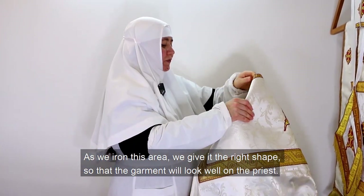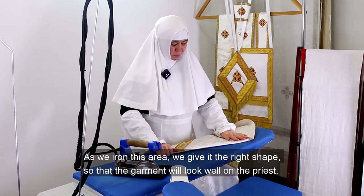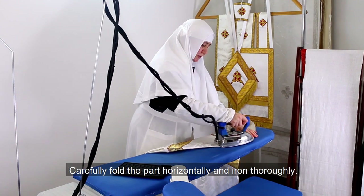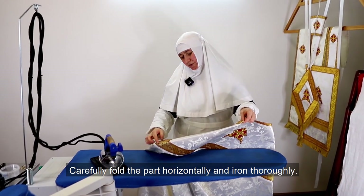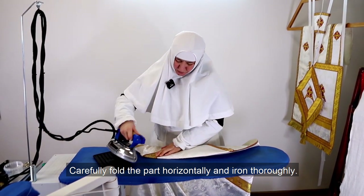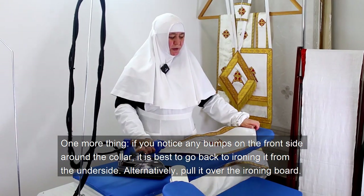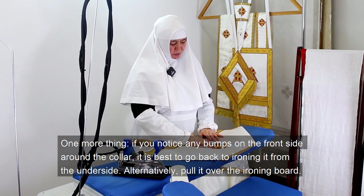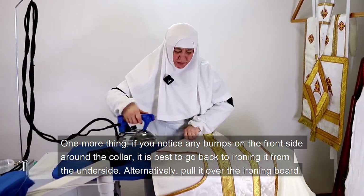As we iron this area, we give it the right shape so that the garment will look well on the priest. Carefully fold the part horizontally and iron thoroughly. If you notice any bumps on the front side around the collar, it is best to go back to iron it from the underside, or alternatively pull it over the ironing board.